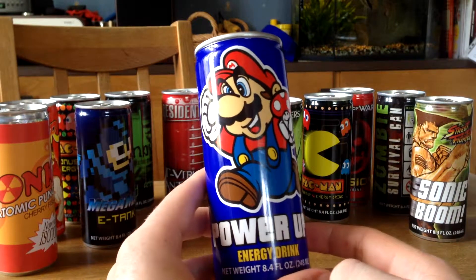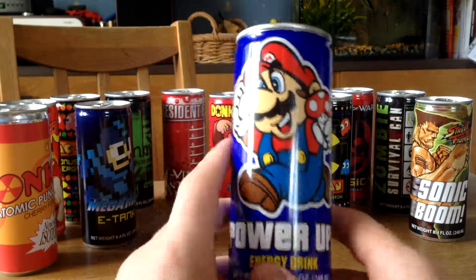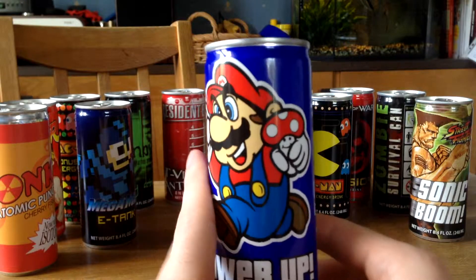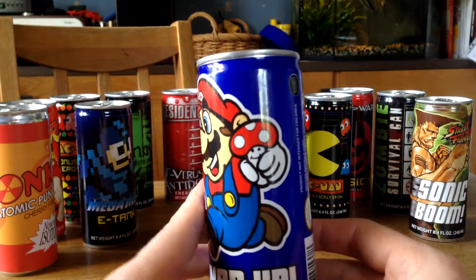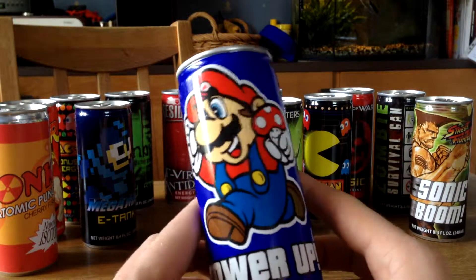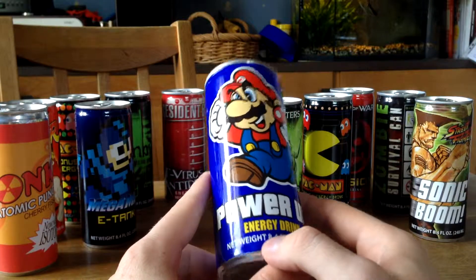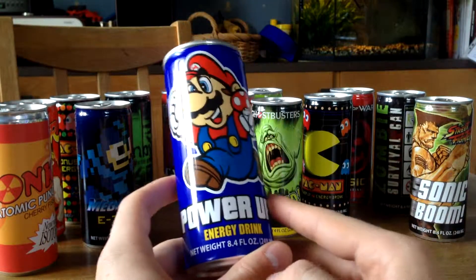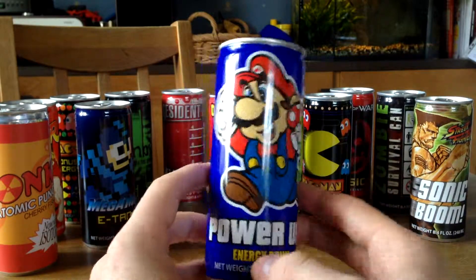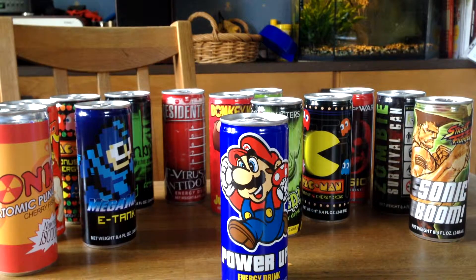Here we got a Power-Up Energy Drink from Mario, but I got a problem with this one — Mario doesn't really look like Mario, and the Power-Up Mushroom is looking weird too. That's bothering me. But anyhow I like the whole idea with the Power-Up Energy Drink thing. It works. Not one of my favorites, but it's okay.